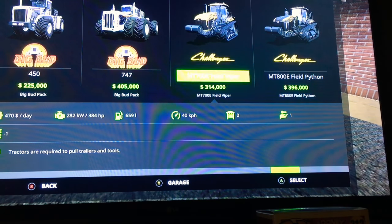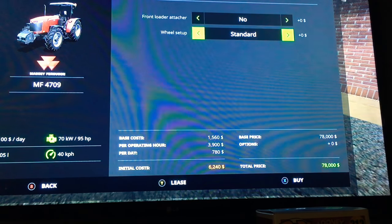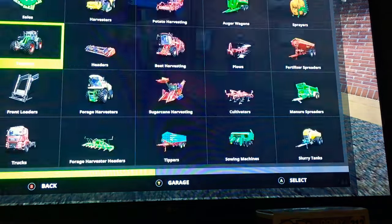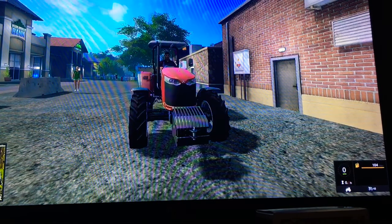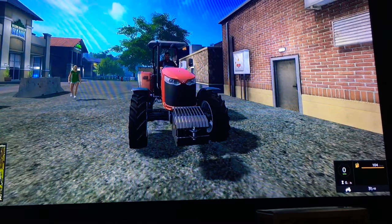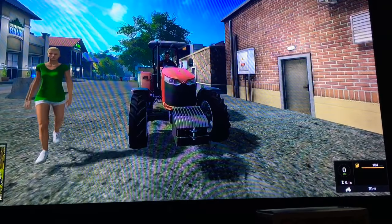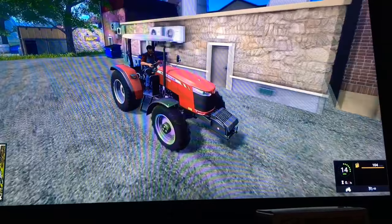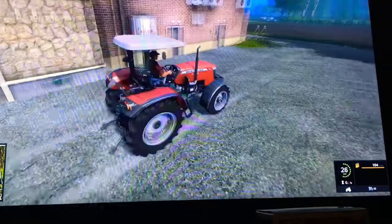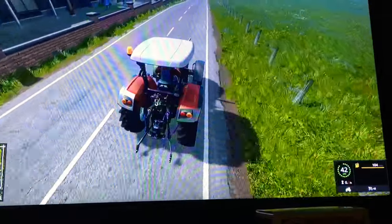We will get to the big buds eventually. With this tractor we can attach a front loader. Wheel setup is standard or wide tires. That's pretty much it. Now we will start it up. Sounds pretty nice. This tractor can go 14 in reverse and 43 kilometers in forward. We will just go for a little drive here.